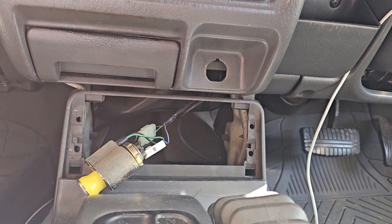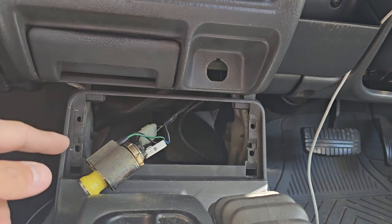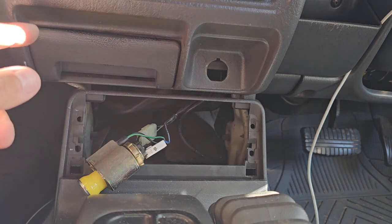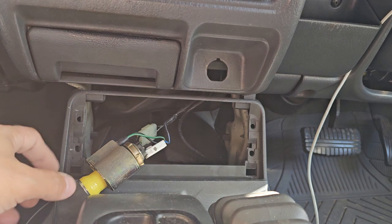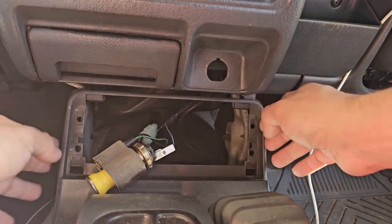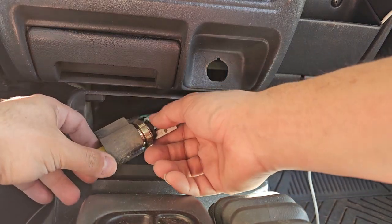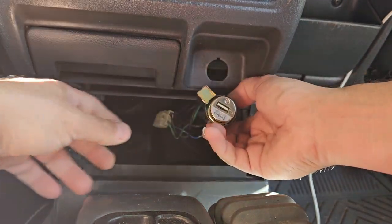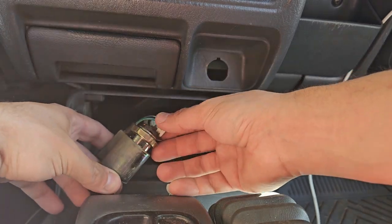Hey guys, this is just a quick video to show how I removed the cigarette lighter socket from a 2001 Mitsubishi Triton, also known as an L200. I removed the section below the ashtray — that's not super important. What's super important is how to get this socket out of here.